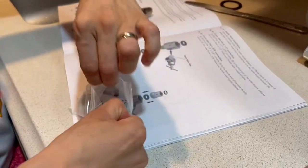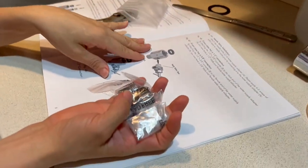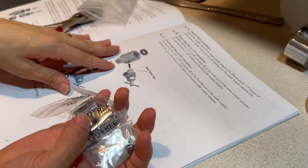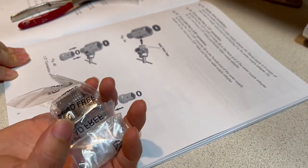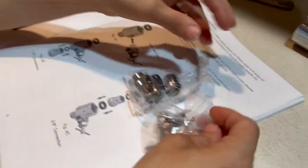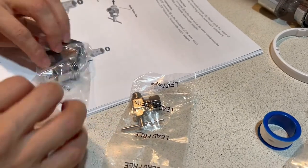These are the needle valve installation pieces. We need to install these pieces together before we go directly into the pipe — the sink pipe. We are installing them together.